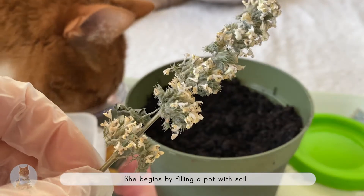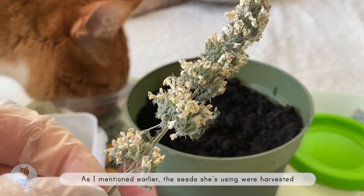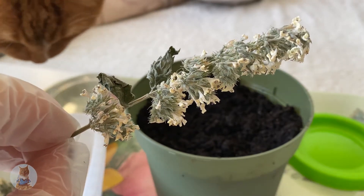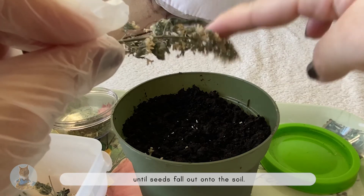She begins by filling a pot with soil. The pot has holes at the bottom to make it easier for water to drain after watering. As mentioned earlier, the seeds she's using were harvested from last season's catnip plant. What she'll do is gently tap the plant's flowers until seeds fall out onto the soil.